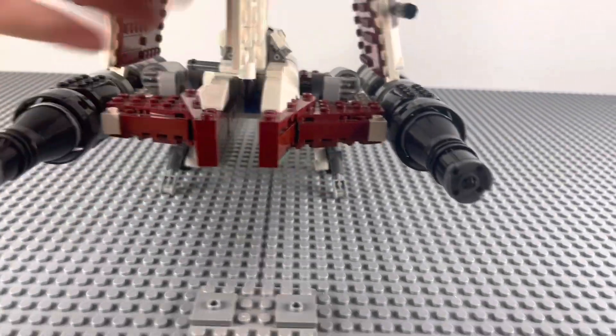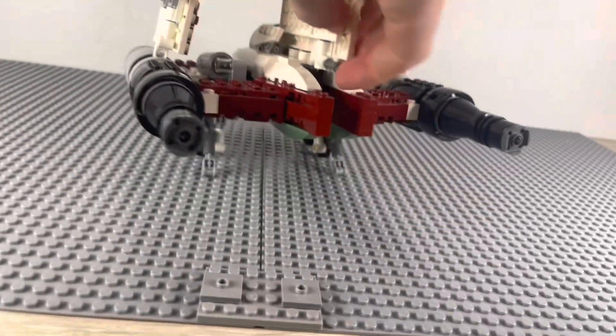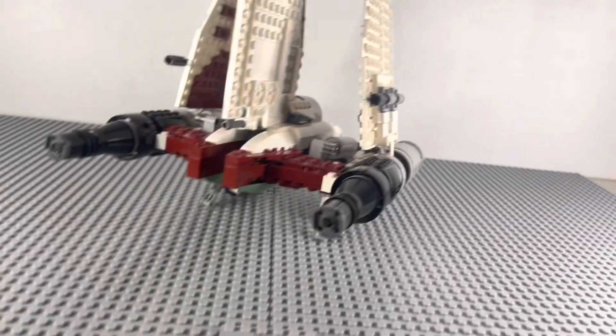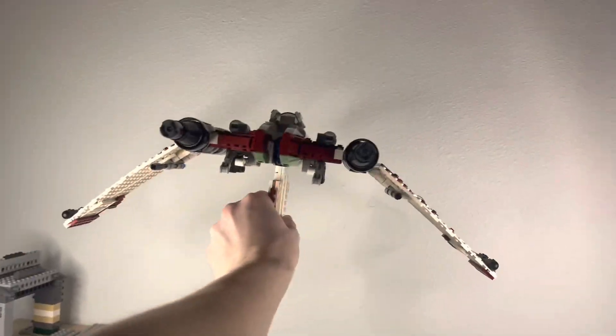There's a little knob back here. If you want to carry it when it's not in flight mode, you keep it pressed out and turn it, and you can carry it without the wings folding out. If you want the wings to fold out, you have to turn it so it lines up with the wing itself. Then if you grab the wing, it's a little hard to open with one hand, but it's very doable.